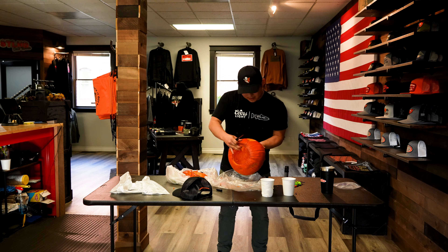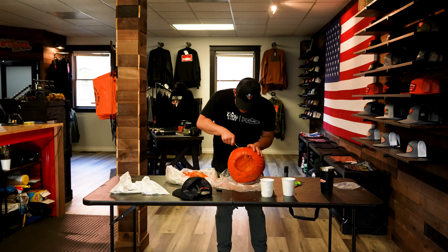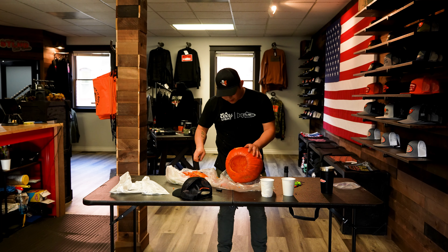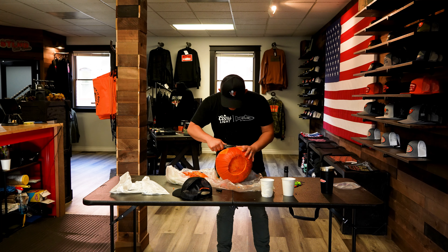Yeah, that looks pretty good. Dang, I should have been a sculptor. Killing it. I messed up again — surprise. I'm used to working on a computer where I can just hit Command Z or Control Z and undo. I can't undo this. I'm really surprised I actually haven't cut myself yet. Knock on wood.